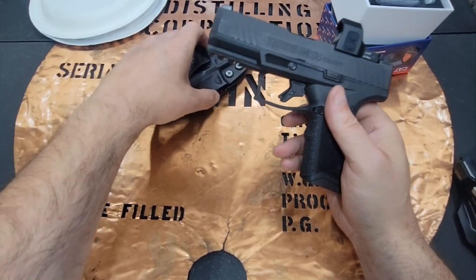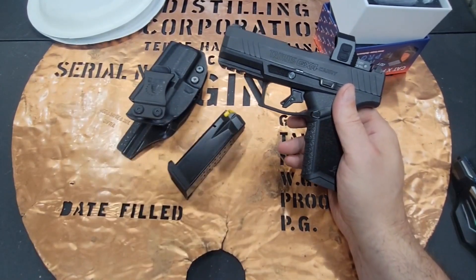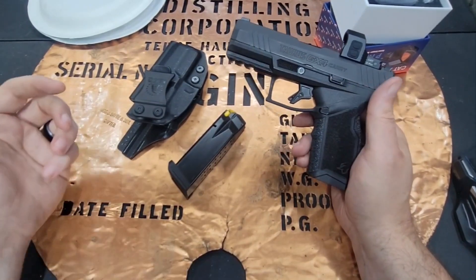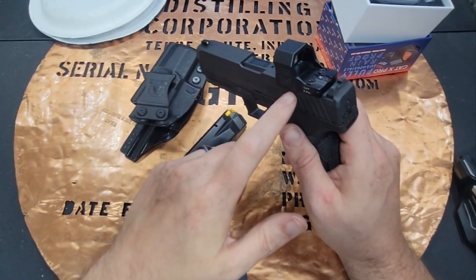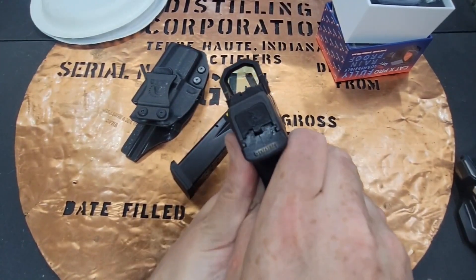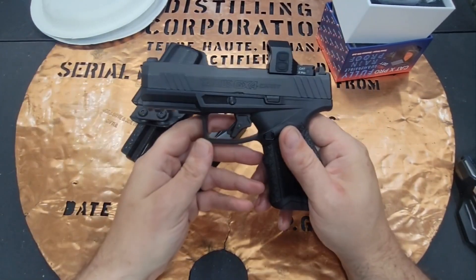When you're looking and saying to yourself that you want a micro-compact package, the GX4 is just a great option. To think that you can get a CYA holster and throw a high-quality Siley Cat X Pro red dot on there and get that kind of accuracy.